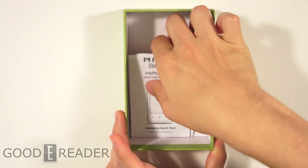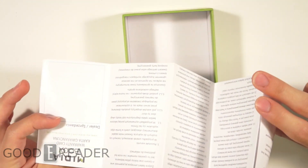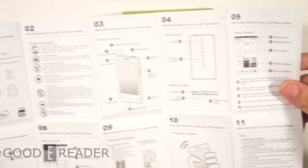You can also sideload your own e-books with that. There's a warranty card and a quick start guide. So if you have any questions on how to work this — it's a pretty giant quick start guide, but not too bad. It's very picture friendly. You'll see here that there are shake features, and then we have English on the other side, which is really great.